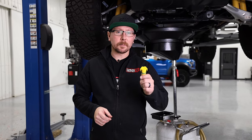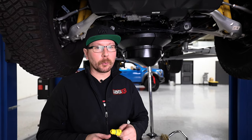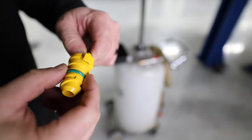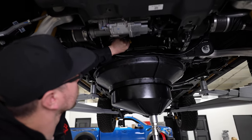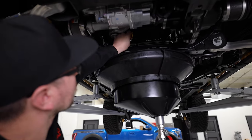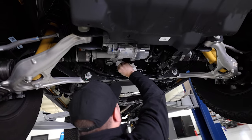This drain plug is plastic, so we always recommend replacing it with every oil change. Now it's time to install the new drain plug, but before we do that, we're going to add a dab of oil to the brand new O-ring. The new drain plug can be installed by hand without the use of any tools — just turn clockwise until you hear the click. With a clean rag, wipe off any residual left behind.